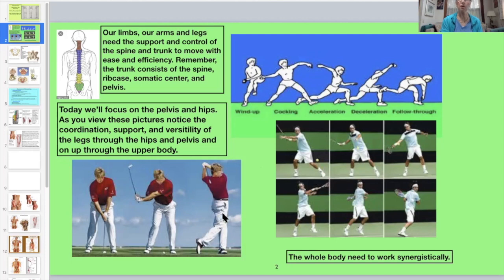Looking at these pictures of different golf swing parts, tennis movements, and baseball — the main point is you can pick apart the body all you want, but the body works as a whole. Even though today we're focusing on the pelvis and hips, notice the coordination, support, and versatility of the legs through the pelvis and on up through the whole body. The whole body needs to work synergistically.